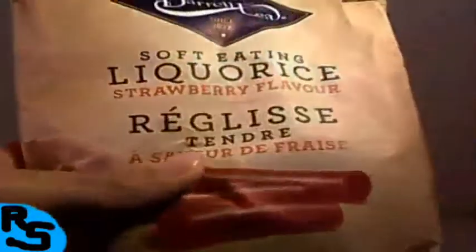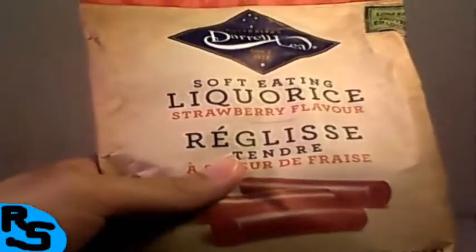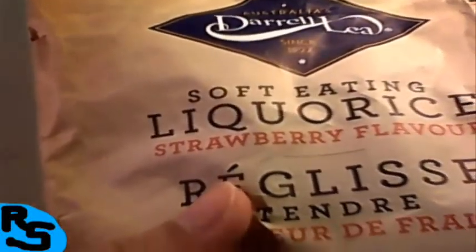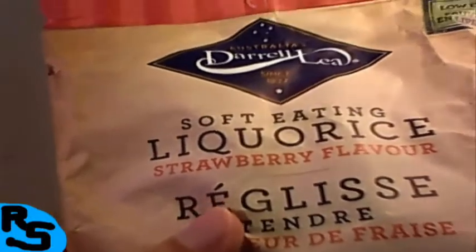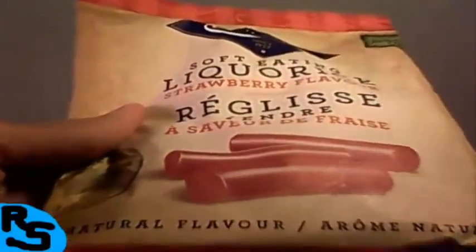Actually, let's look at the packaging first. It's got this nice little brown beige-ish color with some red. And obviously right there — Australia, Daryl Lee, since 1927. I've never heard of this, never seen it. This is the very first time for me. Supposedly low in fat, it's licorice, natural flavor, made in Australia — the land down under.